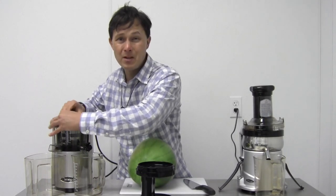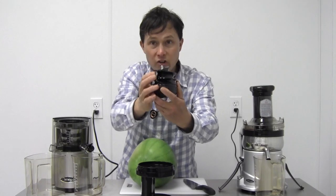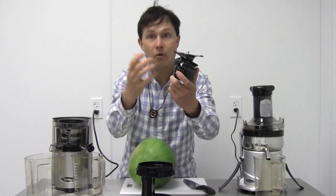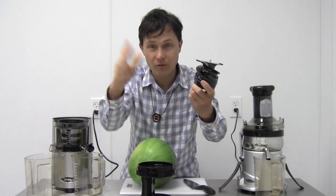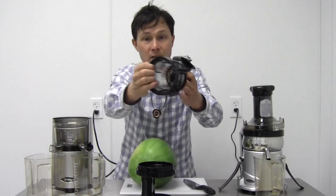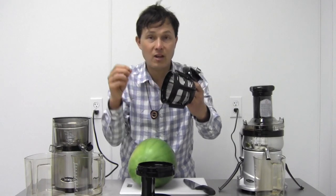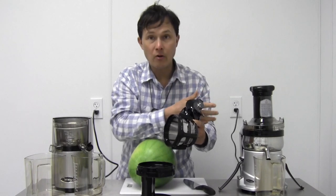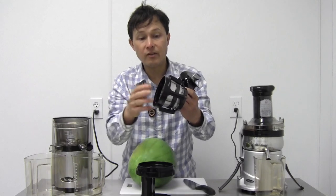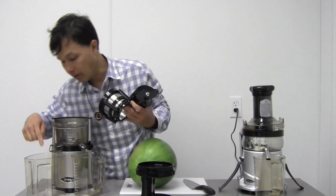The VSJ843 has an auger — much like an old-fashioned meat grinder. You put the produce in, and it gets crushed and squeezed, grinding and squeezing all at the same time. It has a screen, and as it crushes and squeezes the juice out, it comes out at low velocity — not imparted with air, which lowers nutrition based on studies I've seen. Juice comes out one side and pulp out the other.